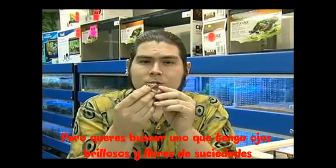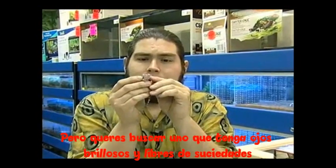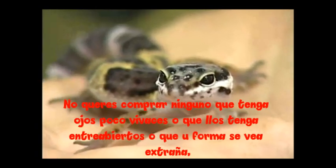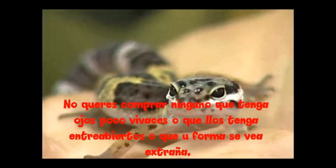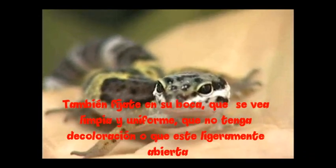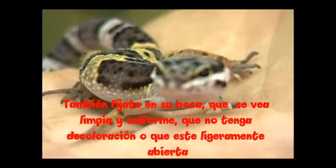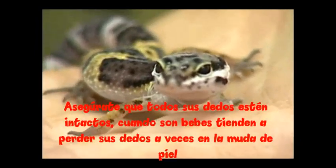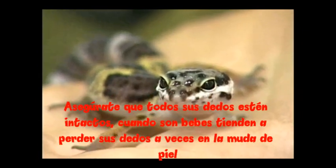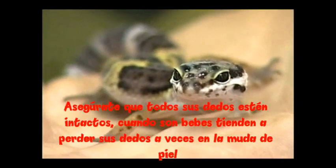You also want to look for one that has bright and gunk-free eyes. You don't want him to have any goop in his eyes, or to have his eyes closed or look misshapen. Also check his mouth — make sure his mouth is clean and clear, no discoloration, not hanging limply open. Make sure his toes are all intact. When they're babies like this, they do have a tendency to lose their little toes sometimes from shedding.